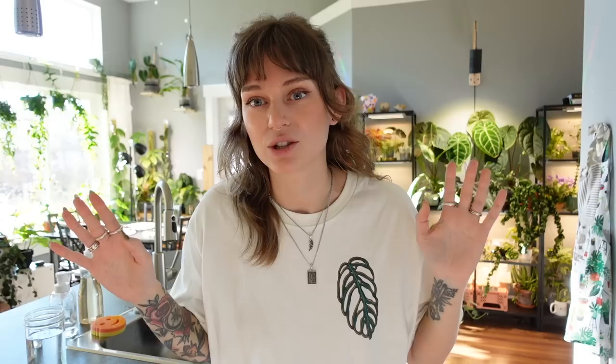It's a very sunny day today, which I am so grateful for, but I'm hoping that it doesn't interfere with filming too much. I'm going to try to get good shots of everything, but it is very bright and a little bit backlit in here at the minute. Anyways, without further ado, let's just hop into it.